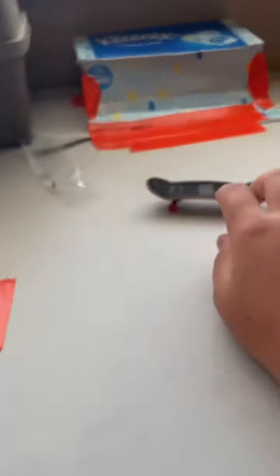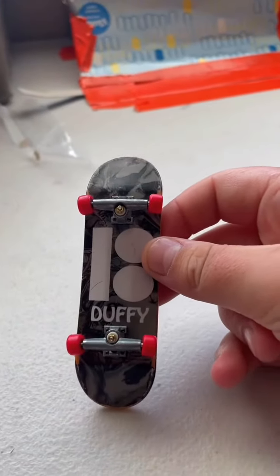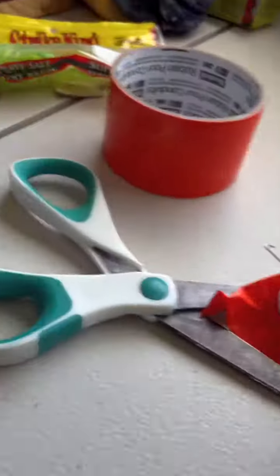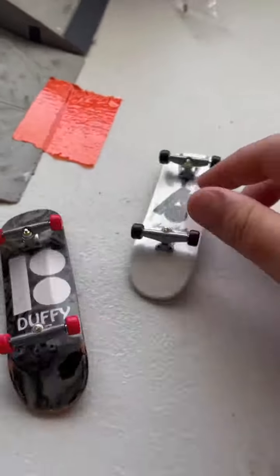All right, and there it is. I don't know what this one is — it's a Duffy deck with red wheels. These are my two boards back to back. Yeah, so these are my two decks right here.